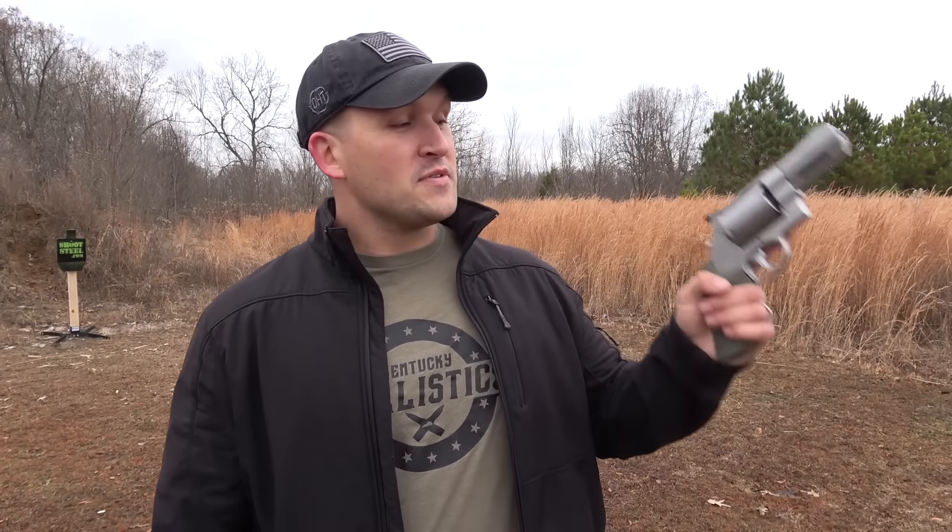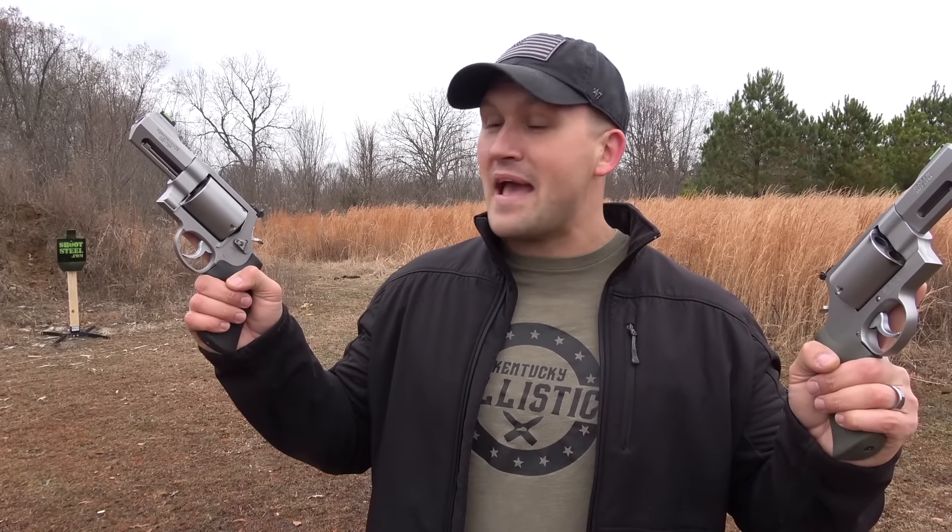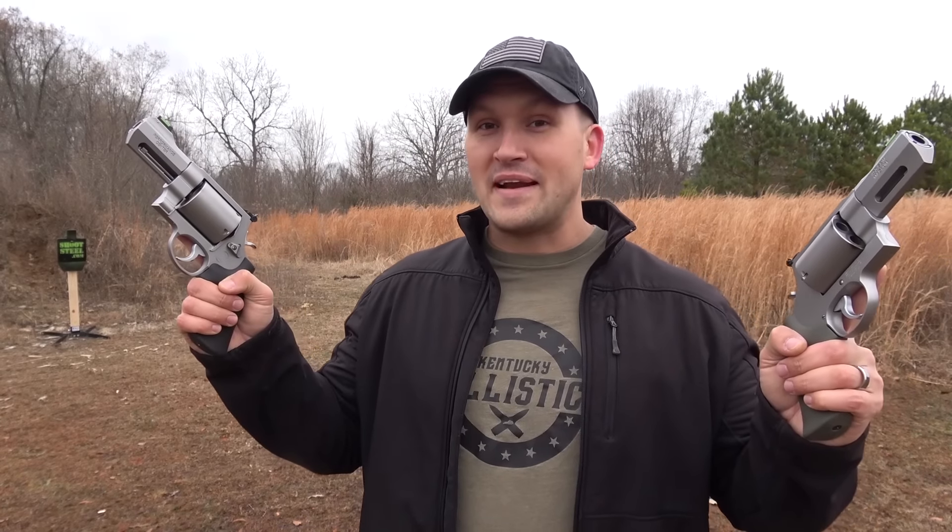What's up everybody? My name is Scott and you're watching Kentucky Ballistics. Today we're going to have some fun with the Smith & Wesson 460 Magnum Performance Center with a three and a half inch barrel and the 500 Smith & Wesson Magnum Performance Center with a three and a half inch barrel.